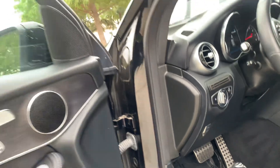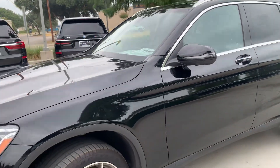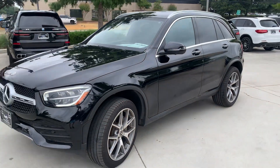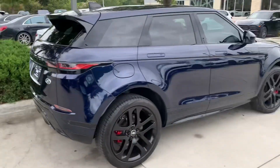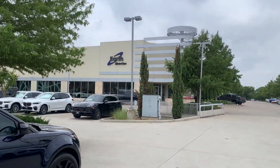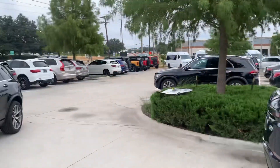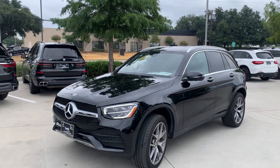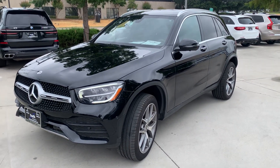It has the illuminated lighting in there, you can change the color of that lighting. It's a beautiful vehicle. This is David Carr, here at Earth Motor Cars — that's our facility. This is your 2021 Mercedes GLC 300. I hope to hear from you soon.